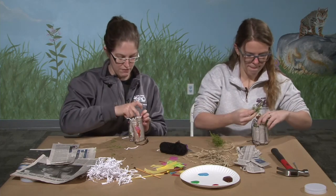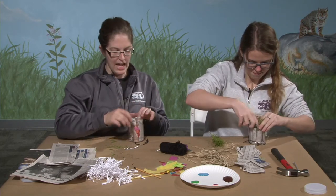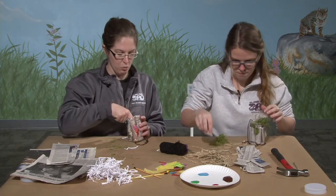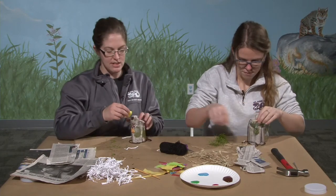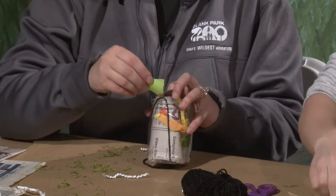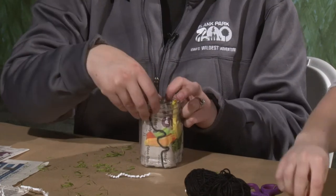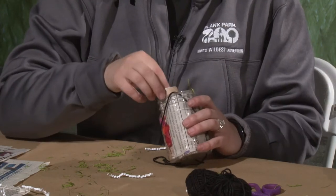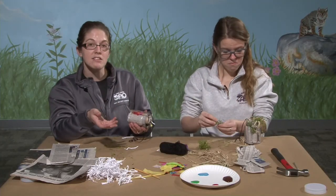Once you've gotten it stuffed with all sorts of materials, it's pretty much done. However, if you have supplies at home, we're going to paint the outside of ours since they are see-through, just to give it some decoration. We're using acrylic paint today, which is not washable, so it'll hold up better outside in the rain than washable paint would. But you could also paint it with mud, which would be a fun way to decorate.